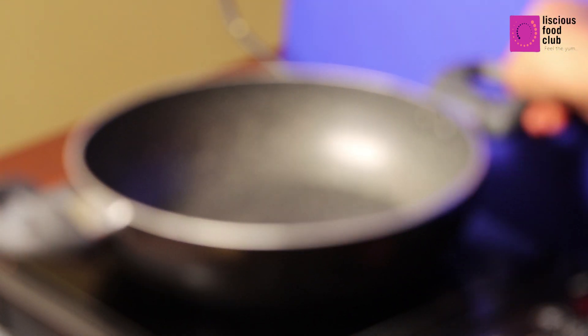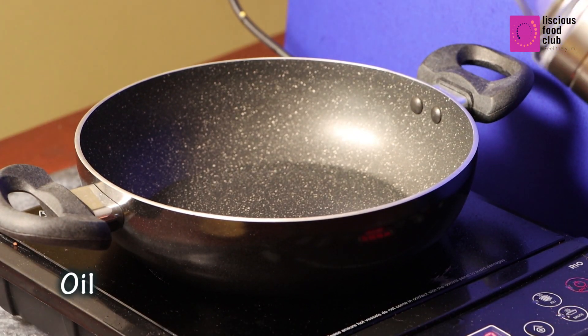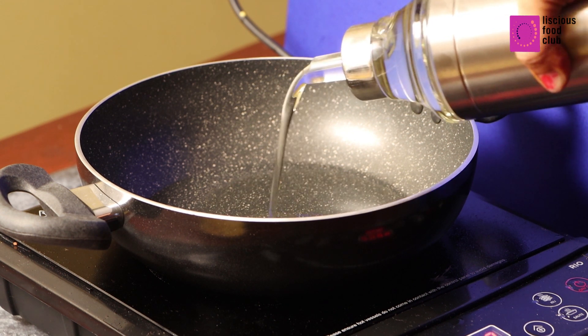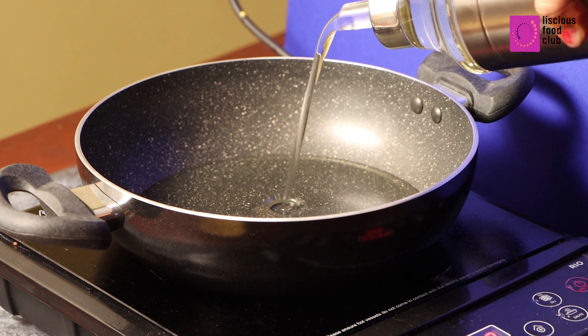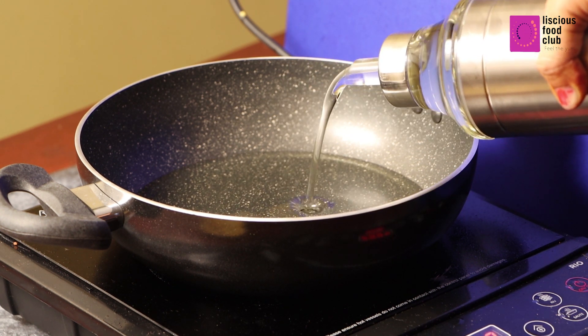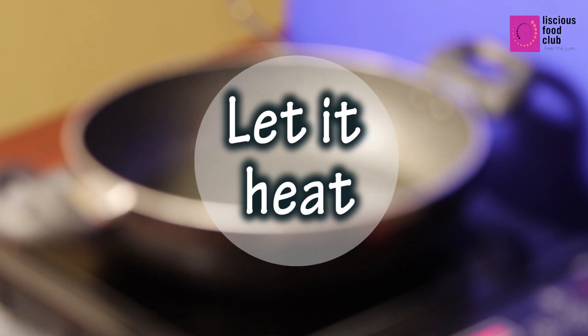Take a kadai. Pour enough oil for deep frying. Let it heat.